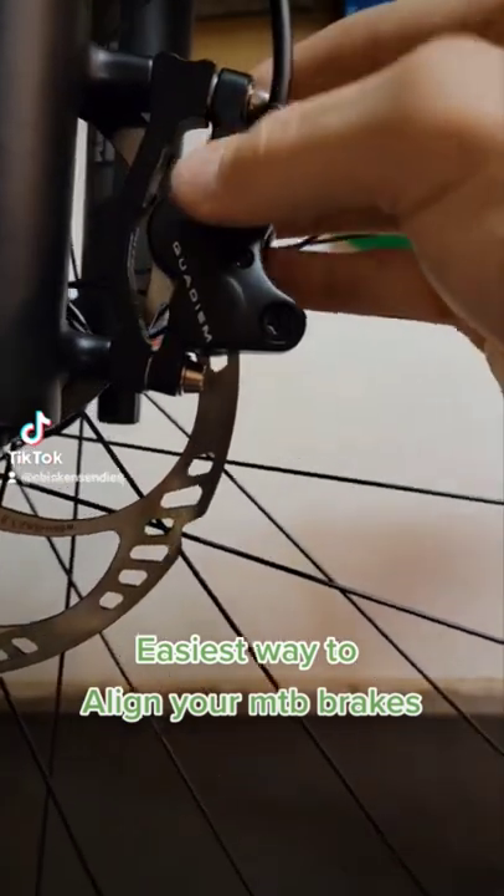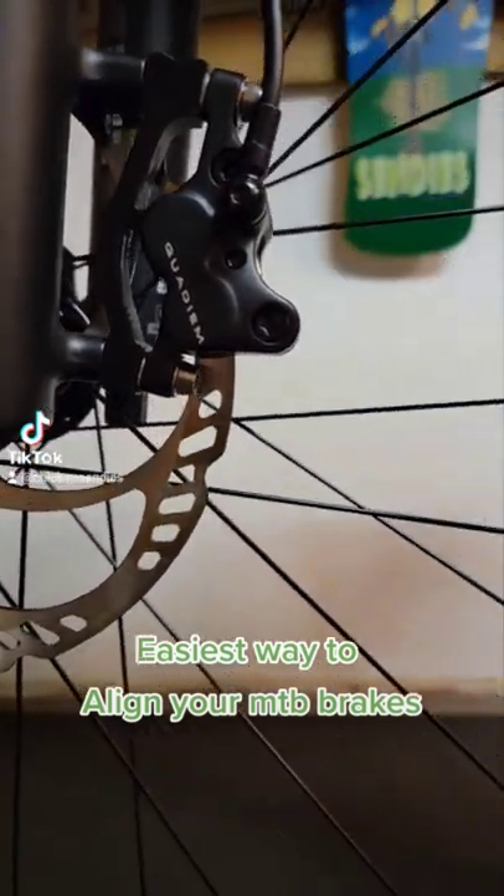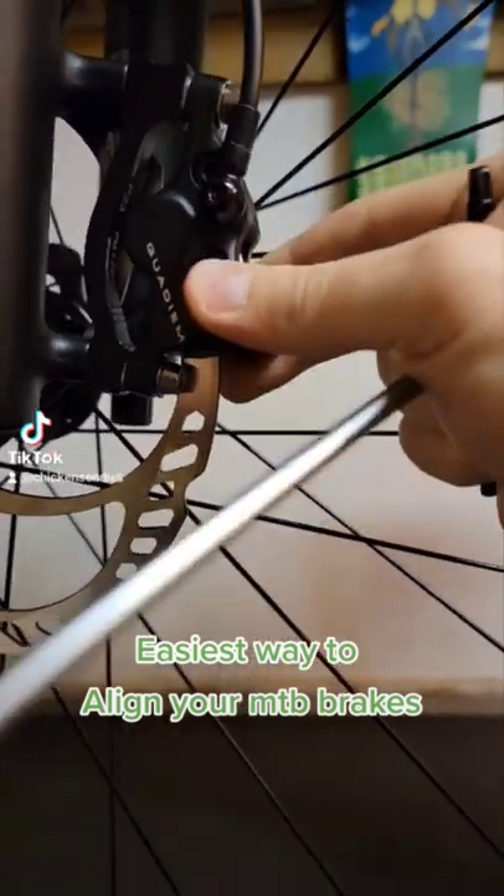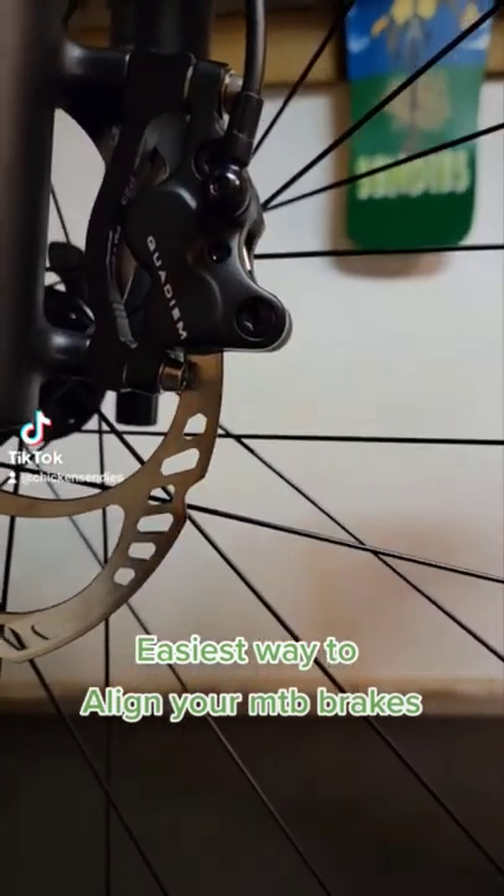Loosen your bolts to where the caliper can move back and forth pretty easily. Do the top, then a little bit more on the bottom, so now it's moving pretty good.